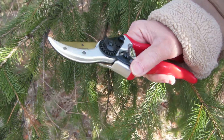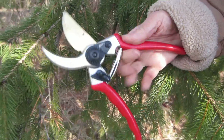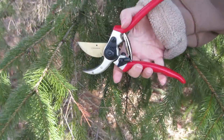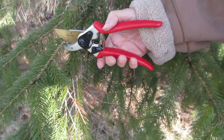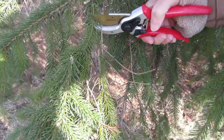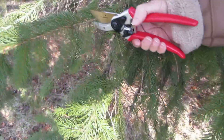I'll show you how it works first — just flip that, opens it up, and we'll try it out on a branch here. And here we go. Really easy to use, it's like cutting butter about.